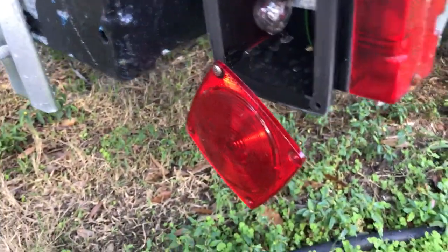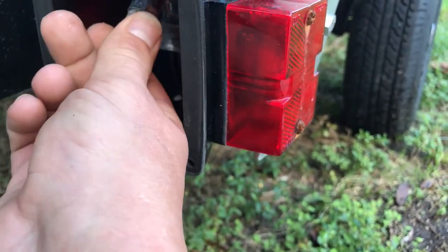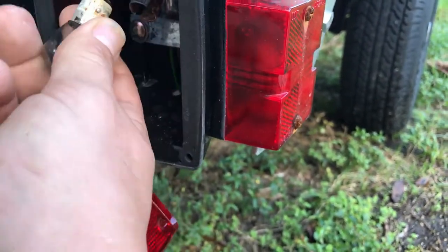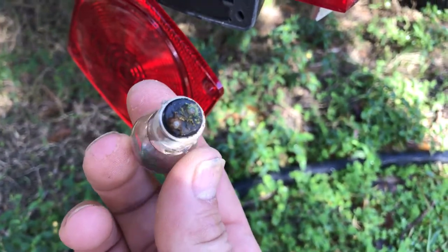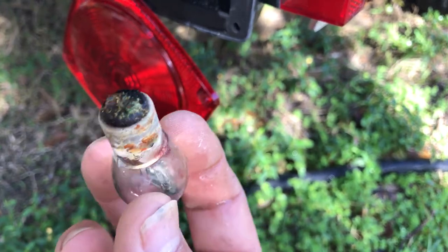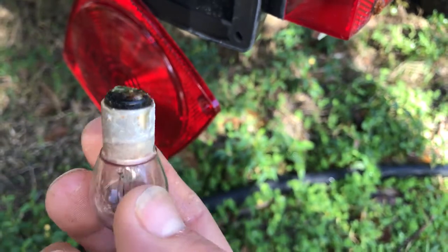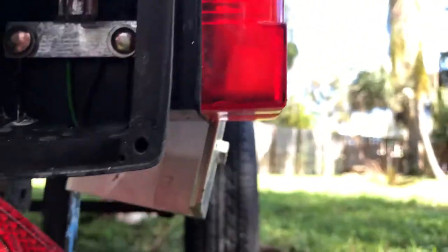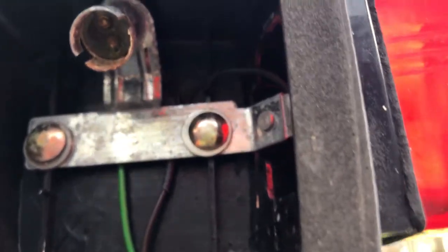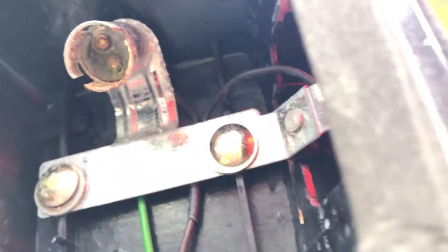What I noticed right away was when I took the bulb out on the other side — and this one's not as bad, but look at that corrosion. I don't know if it's algae or what, but like I said, these have been in the water maybe eight times. Look at the rust already starting to form. Those contacts are all corroded up in there already.